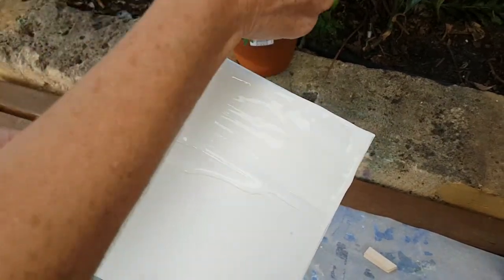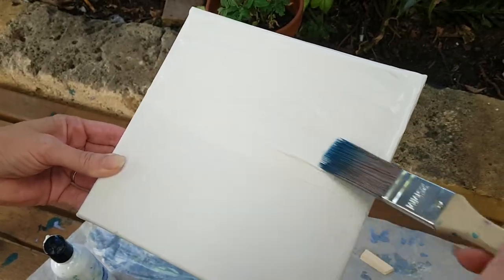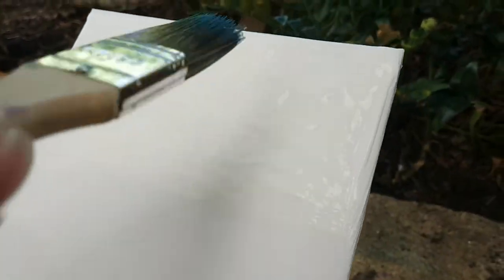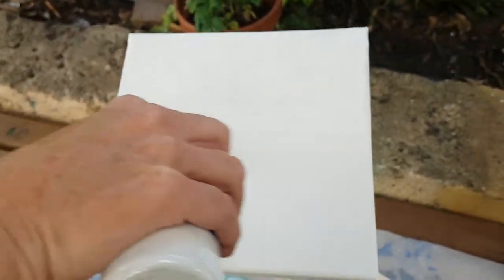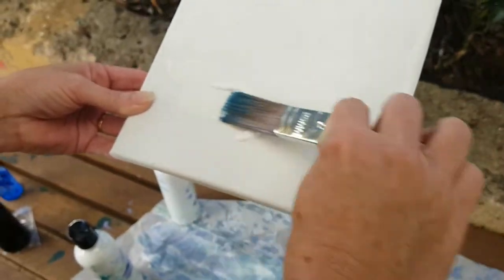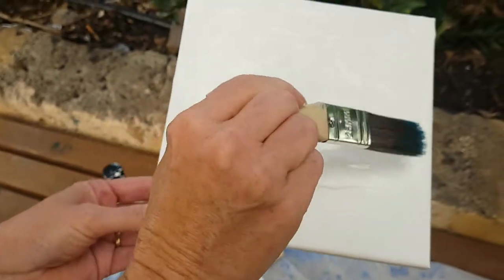I'm getting a really good coat — you can see I've gone quite thick, and that's because of the method I'm using. I've generated a couple of bubbles through brushing really fast; don't worry, they'll just disperse away — they won't be there when it's finished.